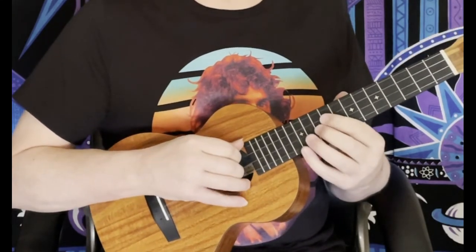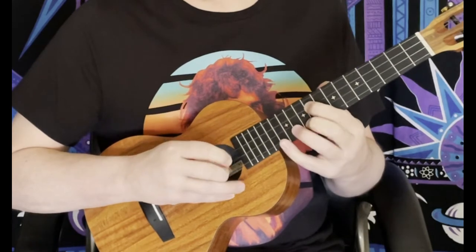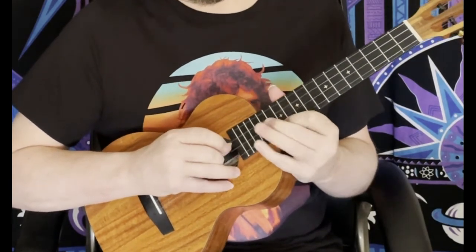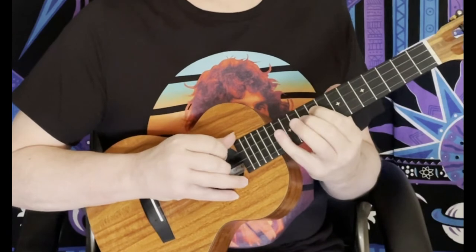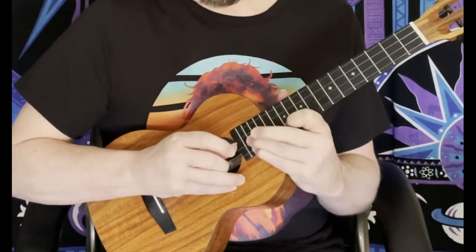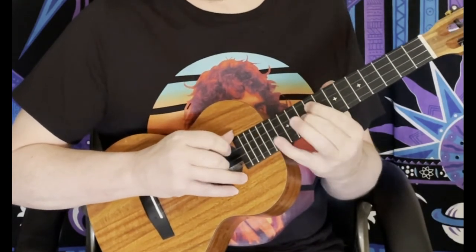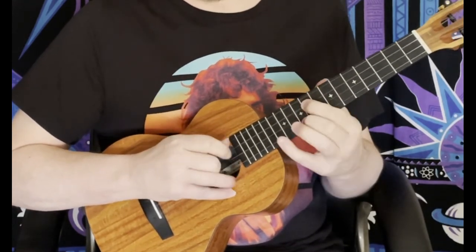Go back to this riff: 10-8-10-13, 12-10-14, and then we're going to go back through the riff.